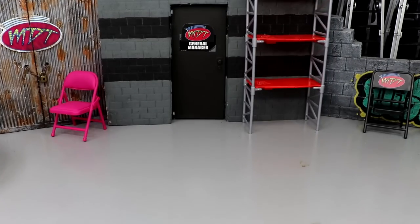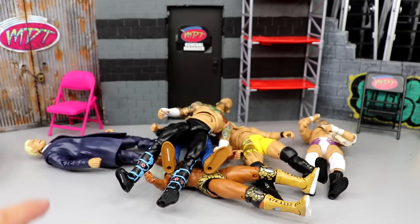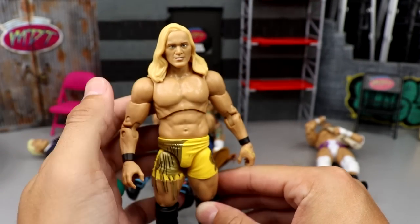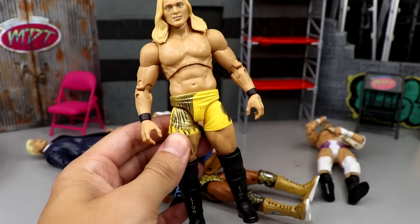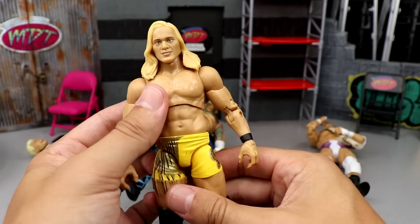Now I'm going to rank this set from worst to best. Just because a figure comes in at the bottom doesn't mean it has no good qualities, and just because a figure comes in at number one doesn't mean it's without faults. Some figure had to come in at number six and some figure had to come in at number one — that's the bottom line. Coming in at number six: Good God in heaven, it's Corazon de Leon. Not even close. The head sculpt is very lackluster, it's a figure nobody asked for, with all this little tassel stuff going on. This is in the top five worst AEW figures released so far. I love the idea of it but the execution wasn't there, and I think it's going to shelf warm pretty badly.